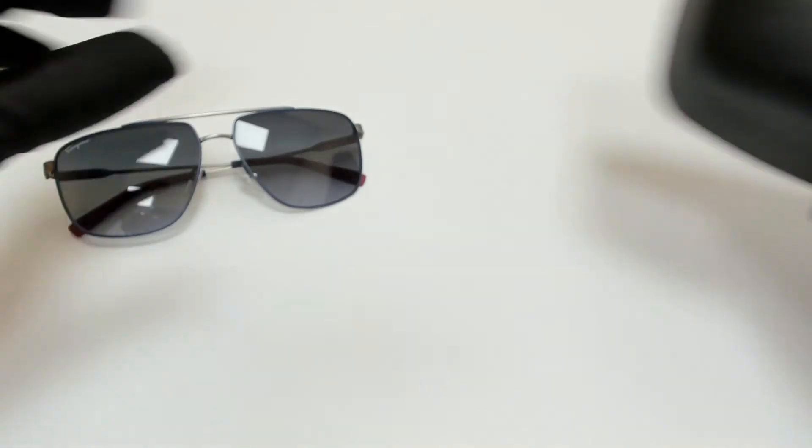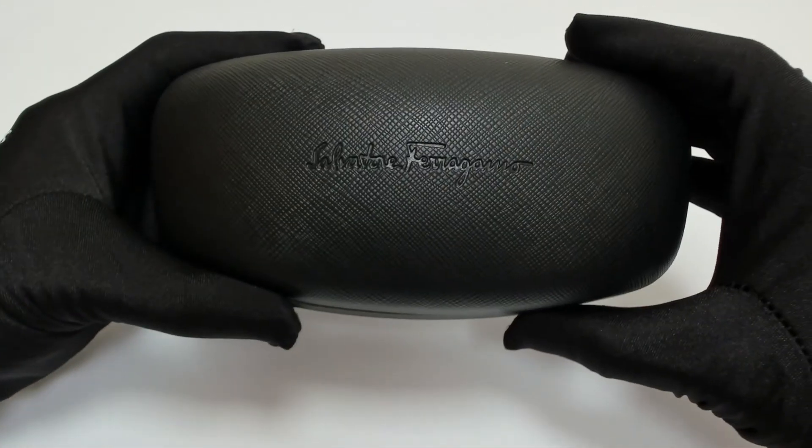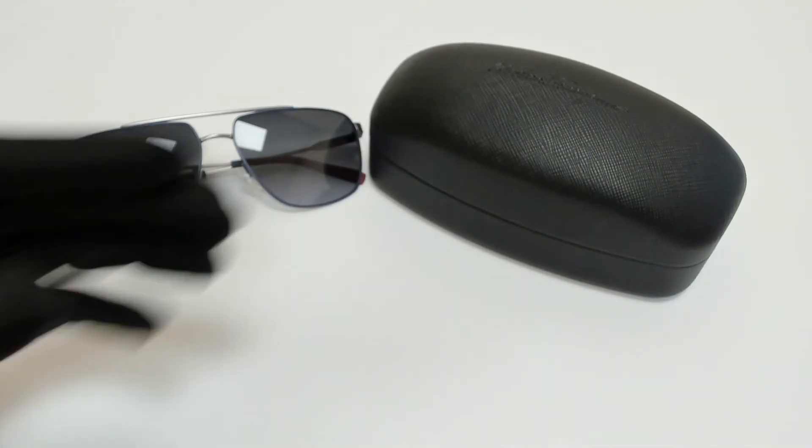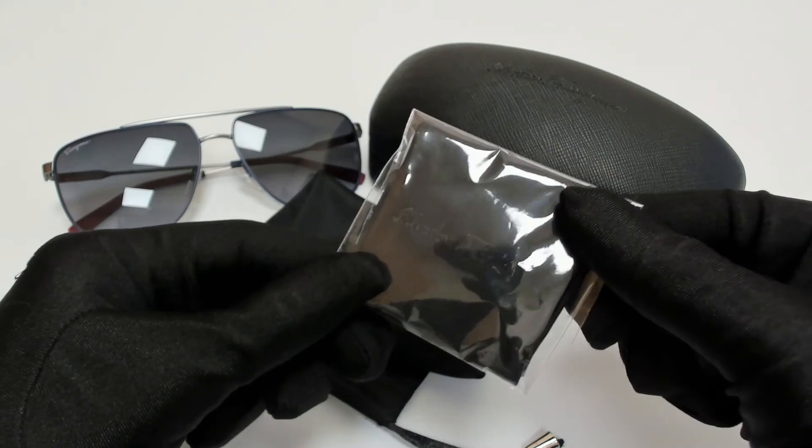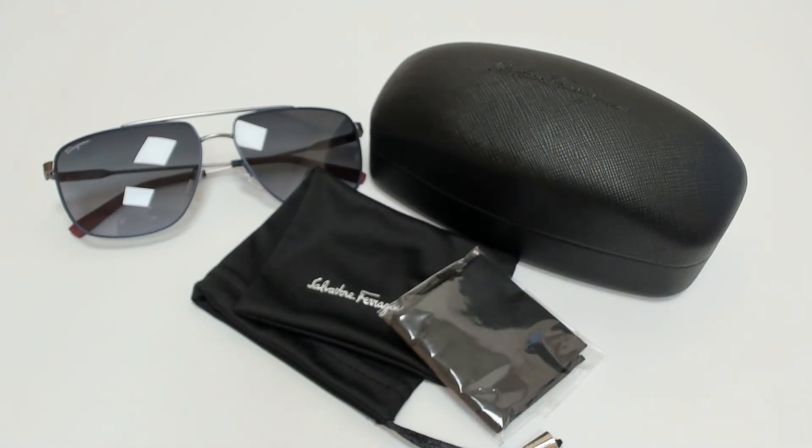The glasses come with a case which color and style may vary, a dust bag, and cleaning cloth. Thank you for watching and have a joyful day.